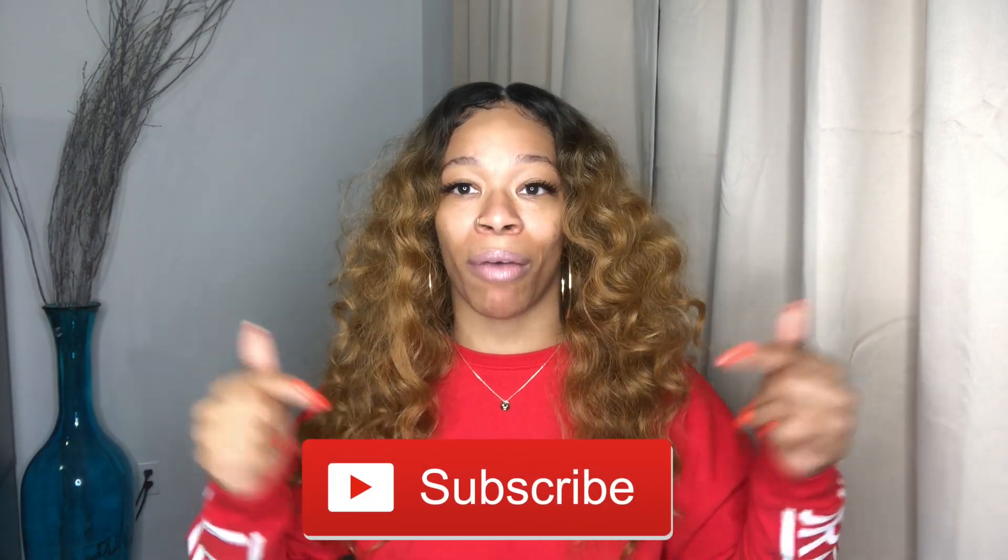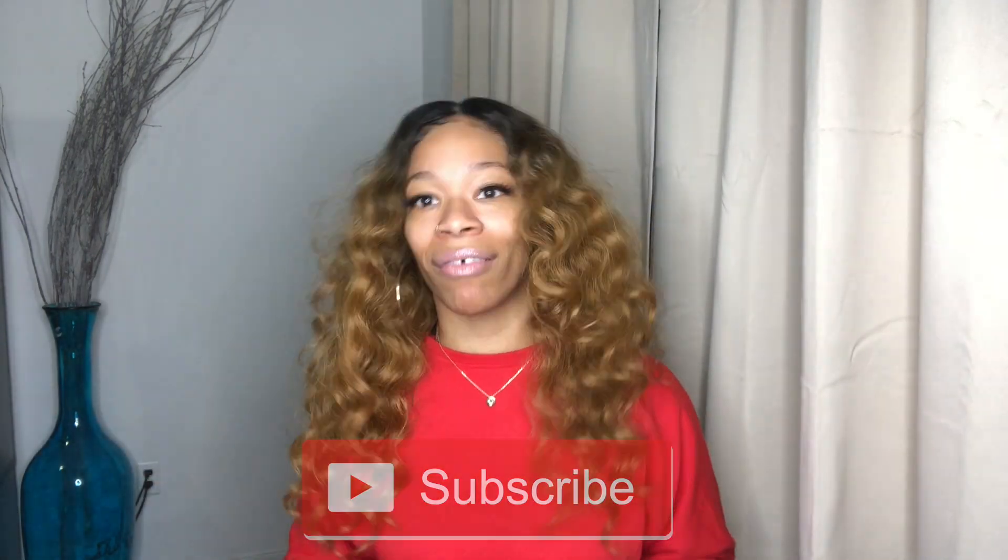Hey y'all, what's up? It's your girl Just Aerie here, and I'm back again with another video. This video will basically be giving you my review on this unit that I'm wearing. But before we get into this video, y'all already know what to do — click that subscribe button down below, show your girl some love. And if you're interested in seeing this video, let's just keep on watching.